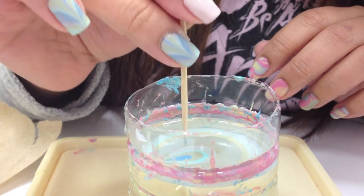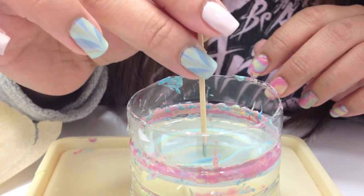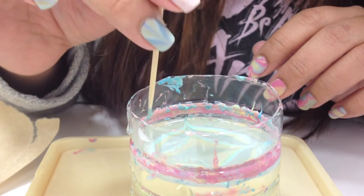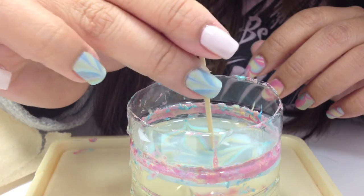Taking my toothpick, I'm going to start from the middle and attach it to the sides. Do the same so that four corners are attached to the side, and then drag into the middle from the outside in between.